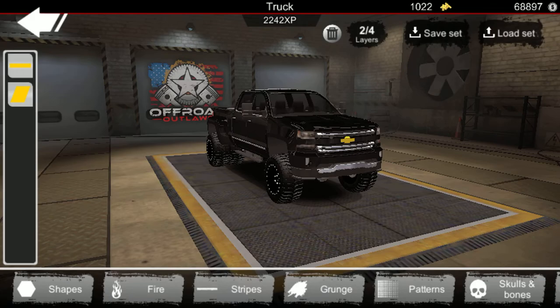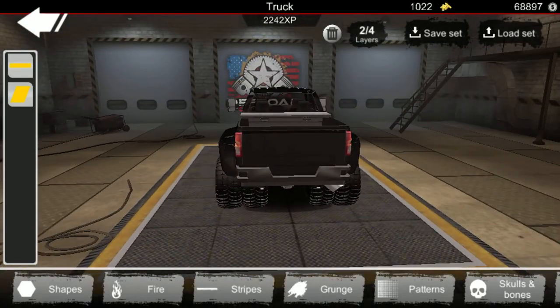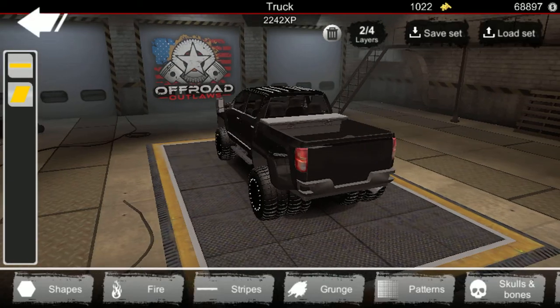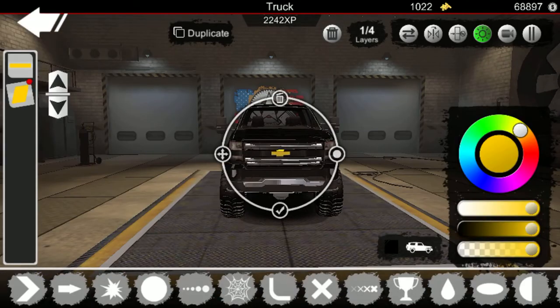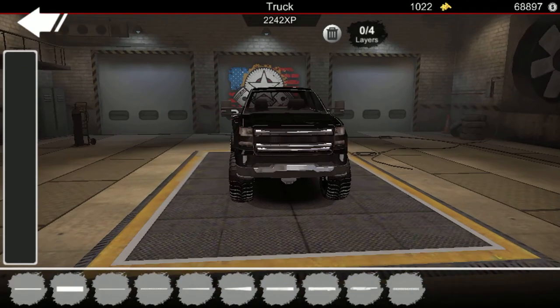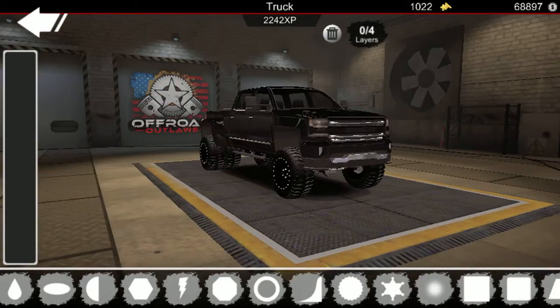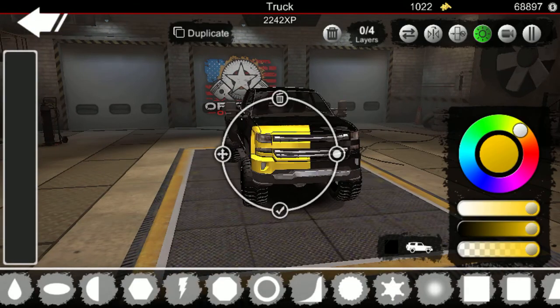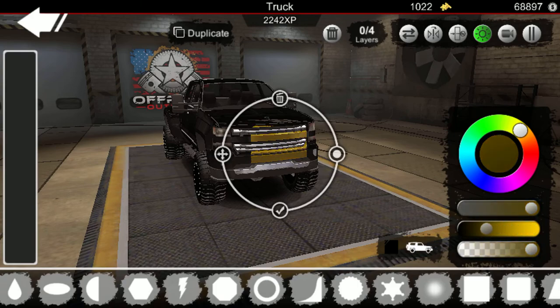We're gonna get rear bow tie emblems on the rear too. But first, I'm gonna take these away for right now and put them back in a minute. We're gonna go to shapes. I've never seen people chrome out the grill — I don't really know exactly how you do it.